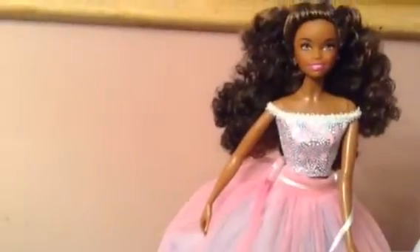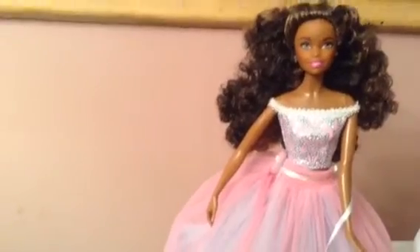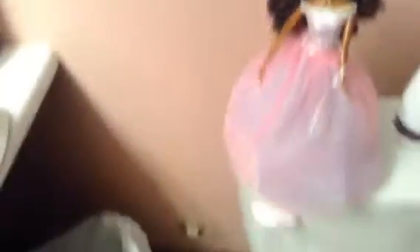Her hair is very curly. This actually looks like a lace front with all the baby hairs right there, and I never thought Mattel would make a doll with the shiny mold again.